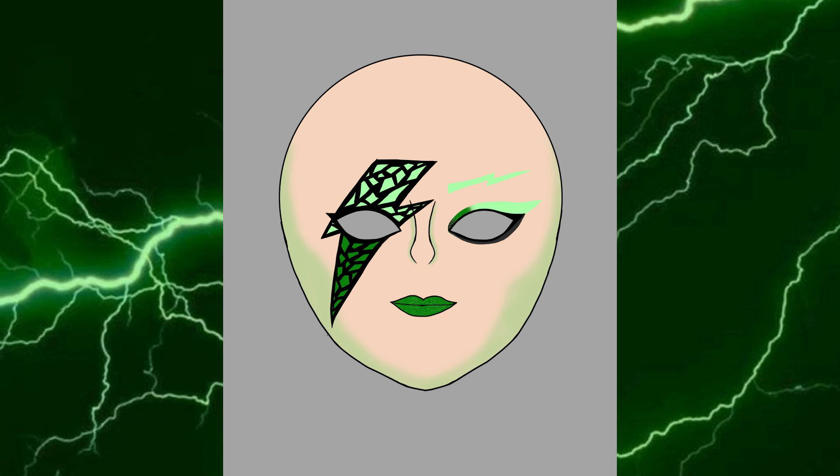I decided to add color to the negative spaces of the mask so you could actually tell it's filigree, and to add more interest, because the actual mask is just black on black and that's kind of hard to see. Plus, it'll match the eyeshadow on the other eye and make it a more cohesive look.